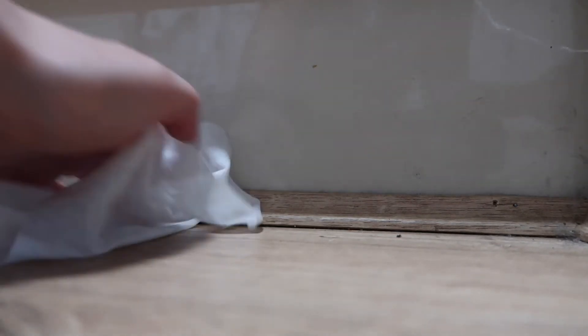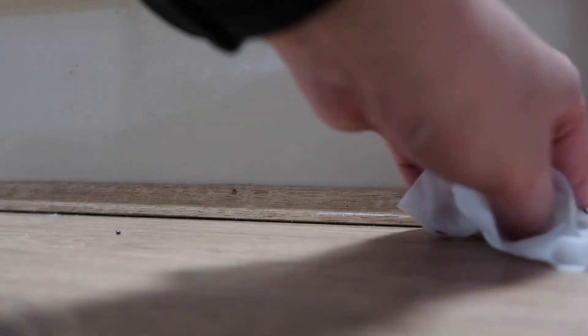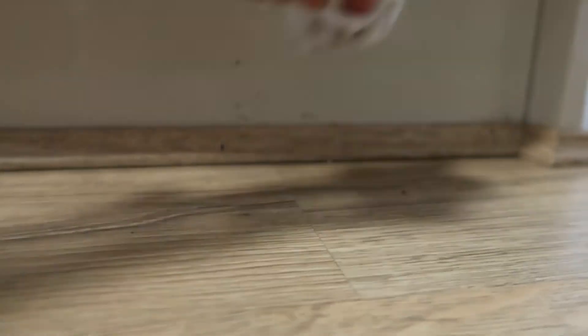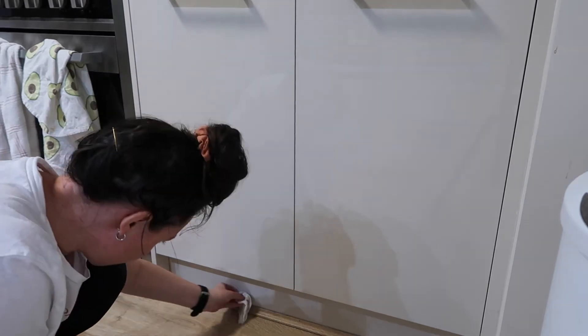Here we go — this is the last one. I think some of this is dust; I don't think that's all cobwebs. I think I just found a piece of dried pasta! Nice.